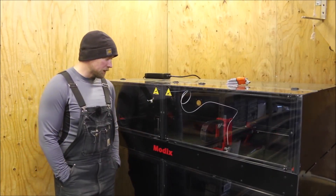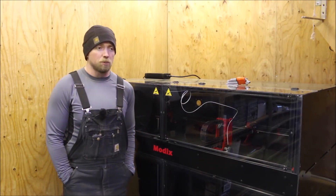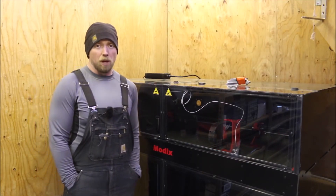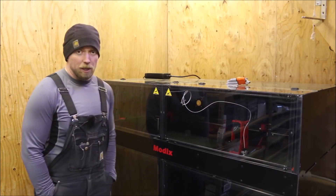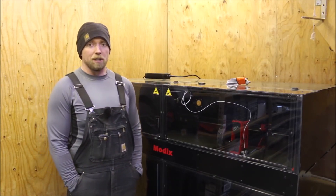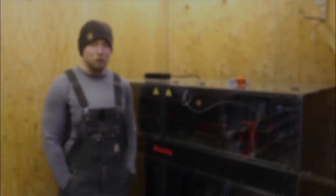I'm excited to see some prints off of this. If you've been following along on our Instagram, Facebook, and Twitter accounts, you've kind of been seeing this thing coming. If you're new to YouTube, you can follow us there. If you'd like to support what we're doing, you can do so through Patreon — we really appreciate that. That's the assembly video. We're going to get into printing and getting prototypes off of this thing in the coming days, so it's going to be very exciting. Stick with us and follow us.